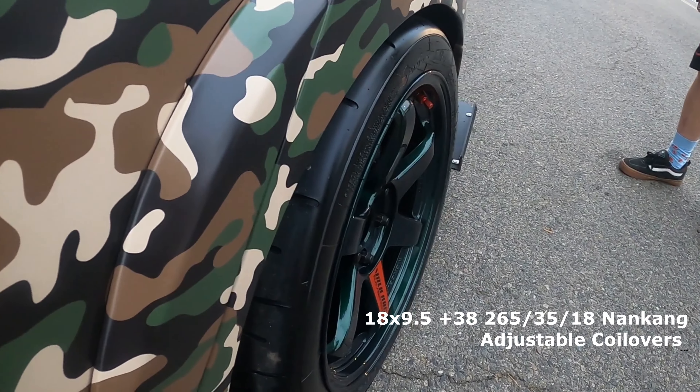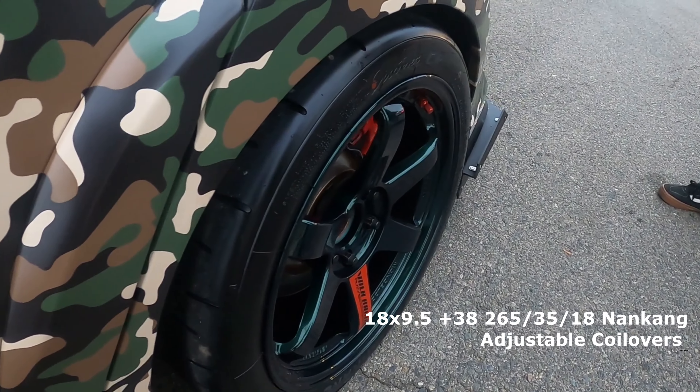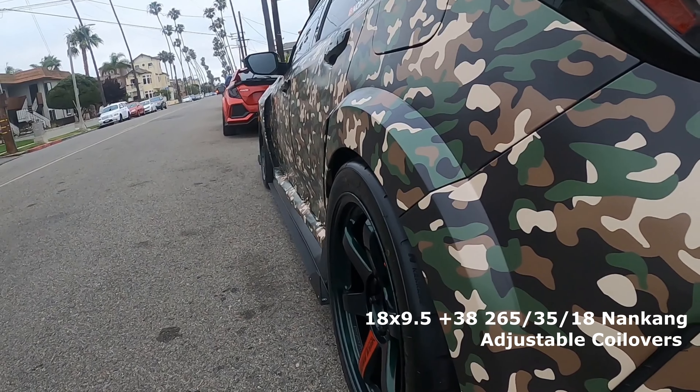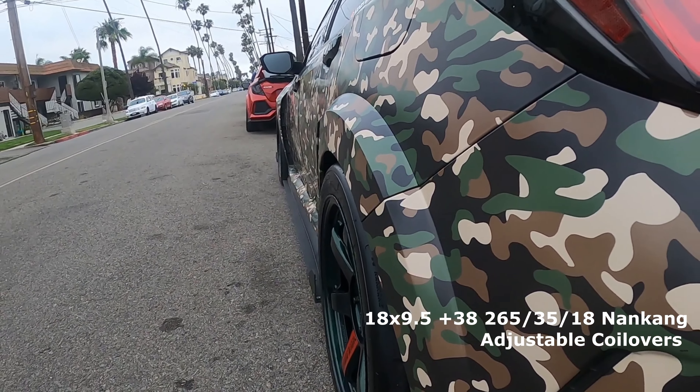I know some of you guys are scared, so let's get with Ricky and let him talk about his car, his fitment, and what he's run before so you guys feel more comfortable when you want to do it to your Type R. Alright, let's go — fit check!